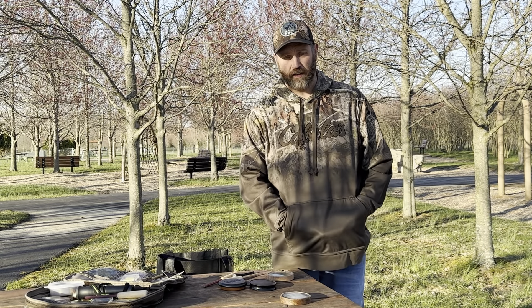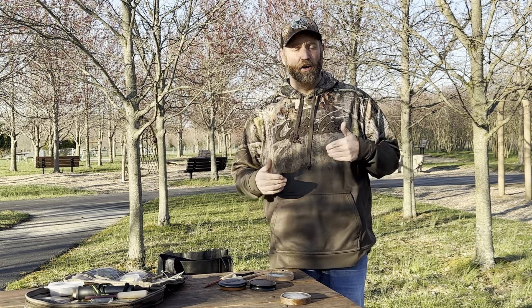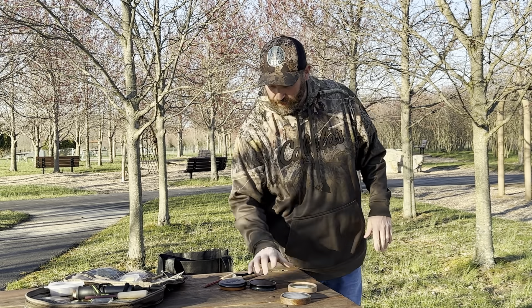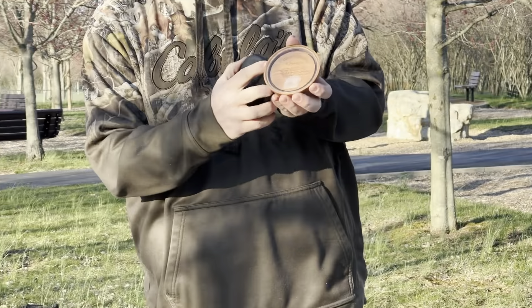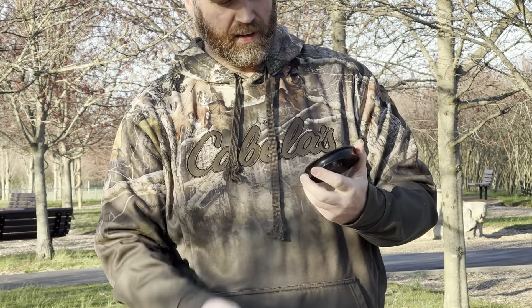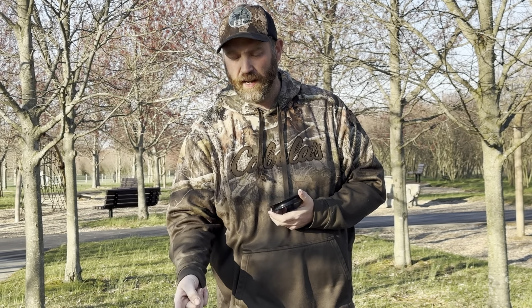Welcome back to GGC Outdoors. Today I'm doing a video on some calls, some different pot calls and options you'll have on the market — hopefully this will help you pick a call next time you go in the turkey woods. I've got four different style calls here with different tops. I've got the Woodhaven Classic Cherry, and I've got a Night in Hell Canyon Cutter — it's an aluminum call and a favorite locator call of mine.